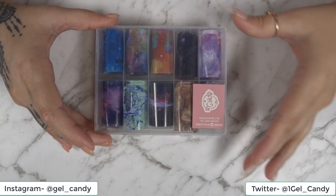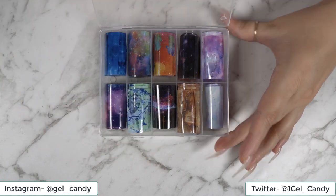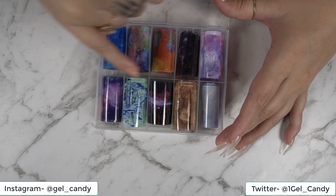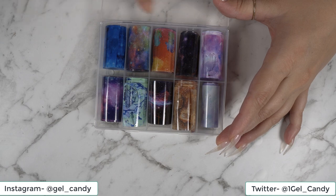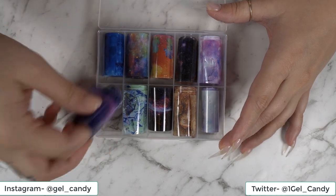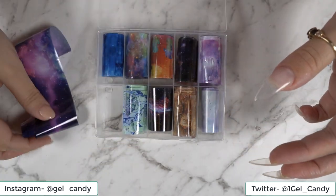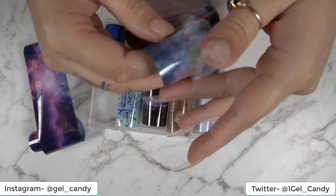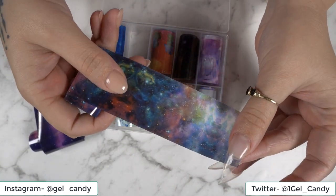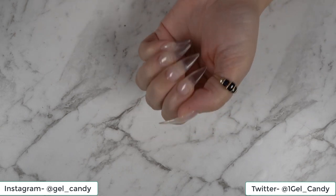So for the galaxy set, I have got my transfer foil from Inel Couture, and in this little set they have got some good options for the galaxy designs that we can do. I haven't actually tried them before, so I'm quite excited to get them out today. I thought I would do this kind of a purpley one, and then maybe something like this one. I've got my 123 Full Cover Tips by Inel Couture on and ready to go.